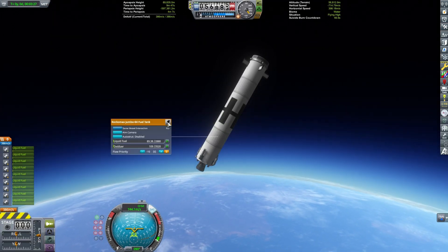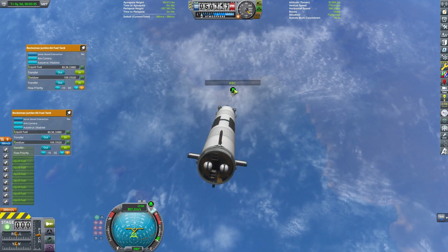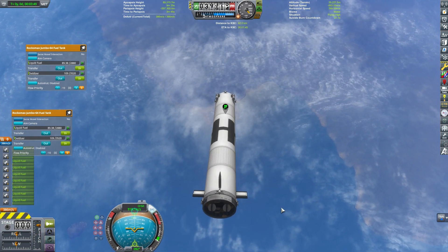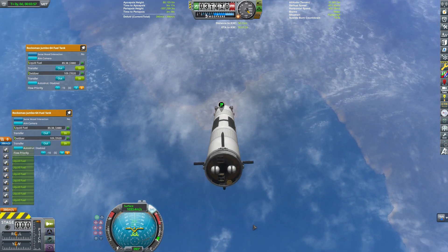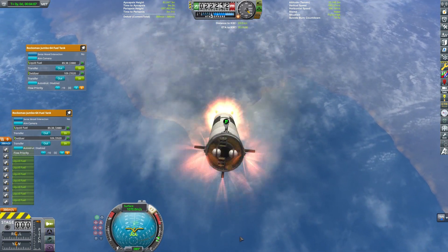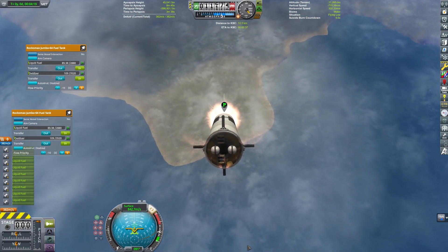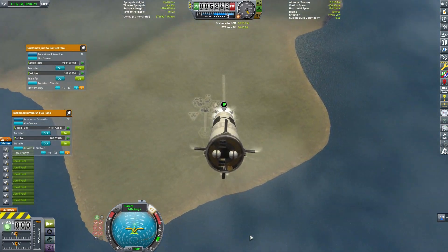I'd like to say that this was my very first attempt, but it was not — nor was my second, third, or even tenth attempt. It took me a lot of tries to get this right, and that's even with the help of Kerbal Engineer and the Trajectories mod. Part of that is I'm running pretty tight on my delta-V margin, so I'm going to be landing this thing pretty much on fumes. If my piloting were just a little better maybe I could have done this in fewer tries.